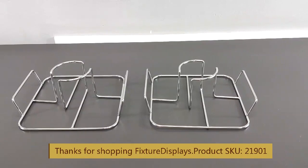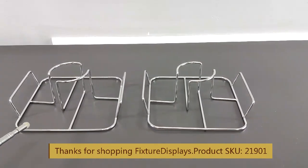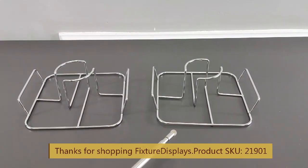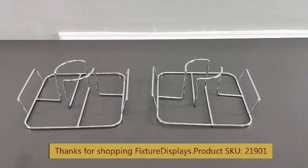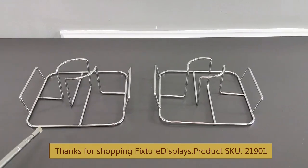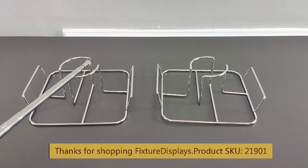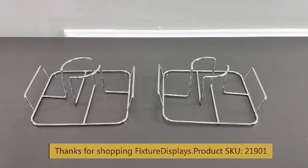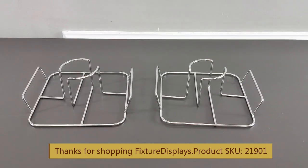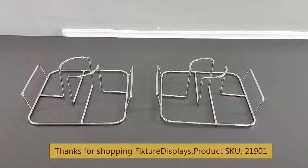Thank you for buying this 21901 beer can chicken holder for your barbecue grill smoker from Fixture Displays. You get two units per listing. The measurements are seven point nine inches by seven inches. The center island has a three inch diameter inside and can hold most beer cans.